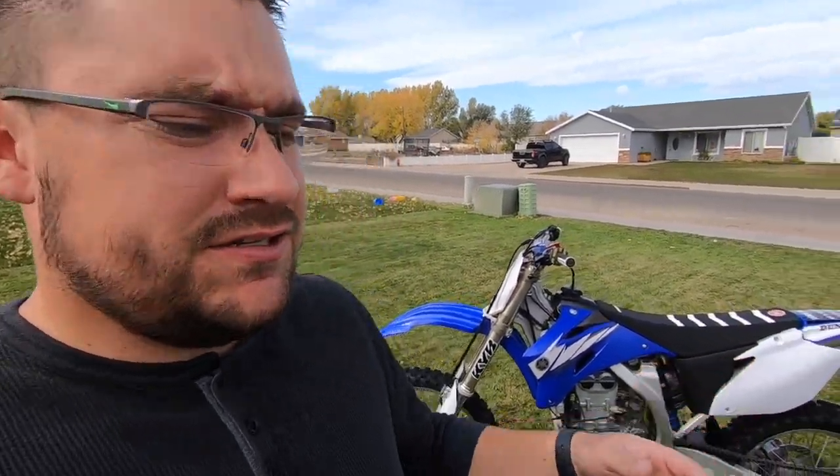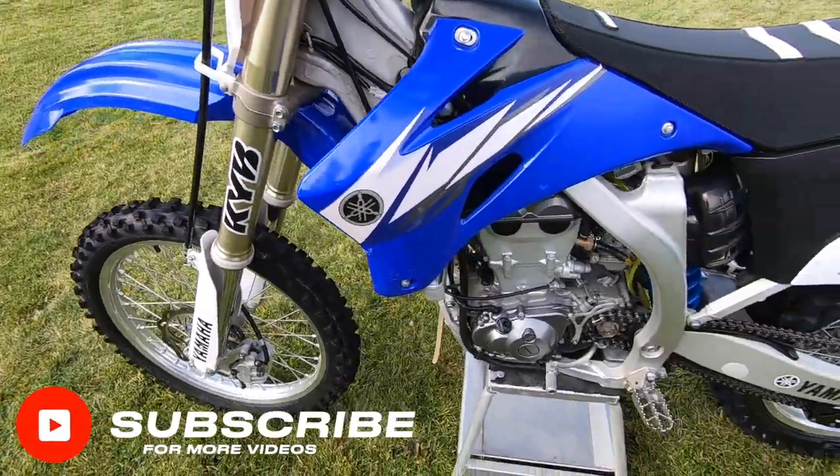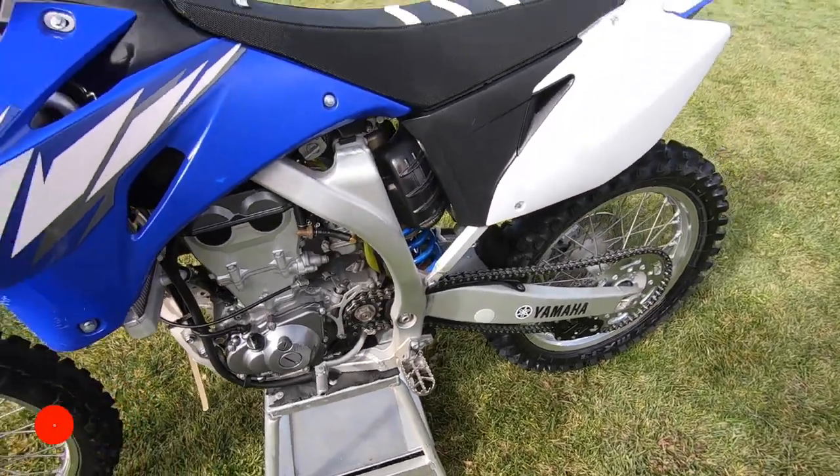All right guys, I hope you enjoyed this video and I hope this helped out. As you can see, you can really clean your bike up with just minimal tools — you don't even need the foam cannon. So if you guys liked the video, please give it a thumbs up, subscribe if you haven't, and we'll see you in the next one.